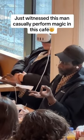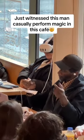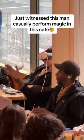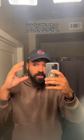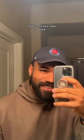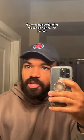Wow, I did not know people use those virtual headsets in public like that. Coming really quick — there's a man performing real magic next to this person.